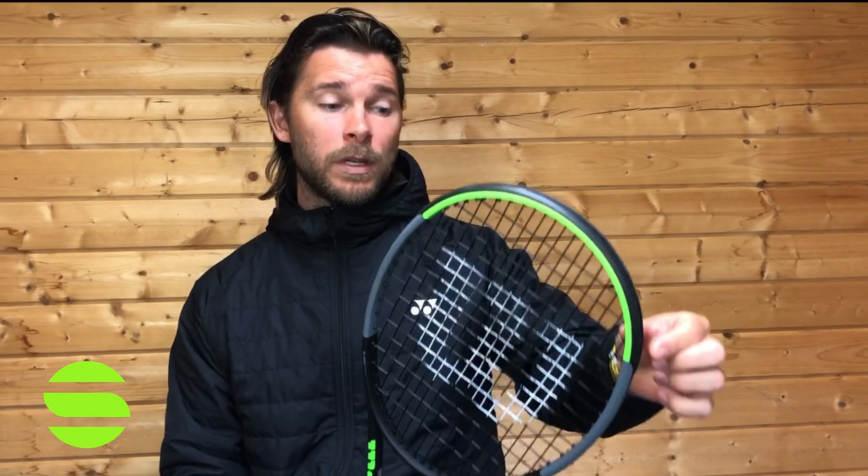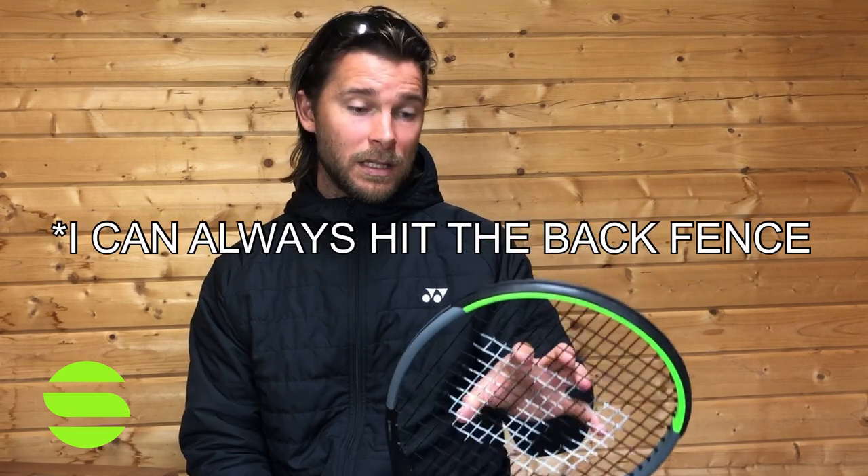If I were playing with this racket, I would increase the weight by maybe 10 grams, but try to keep the balance the same. I would put a polyester string in it because that's what I like to play with. But I feel like I could swing this fast and not be worried about hitting the back fence.